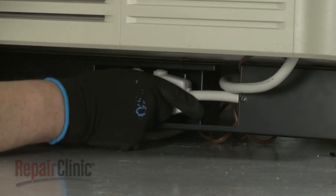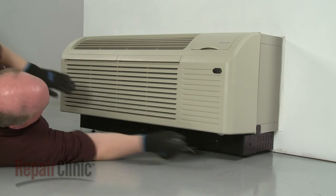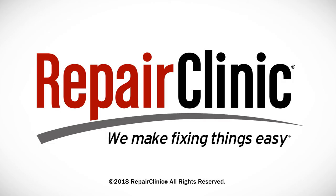Restore power to the unit, and the packaged terminal air conditioner should be ready for use. At Repair Clinic, we make fixing things easy. Thank you for supporting the production of these videos by purchasing your parts from our website.